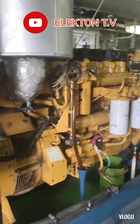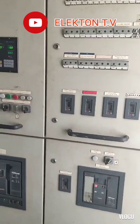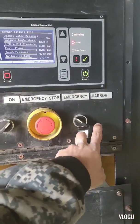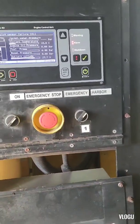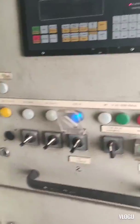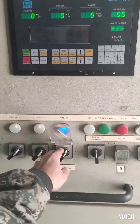This generator I'm showing you is our emergency generator, and here is our emergency switchboard. I will try to test this emergency generator. Step one: put this selector switch to harbor mode — this generator can also be used as an auxiliary generator. Step two: this is standby mode, we need to turn it off.